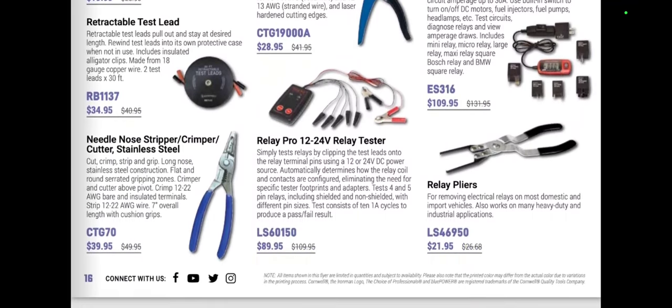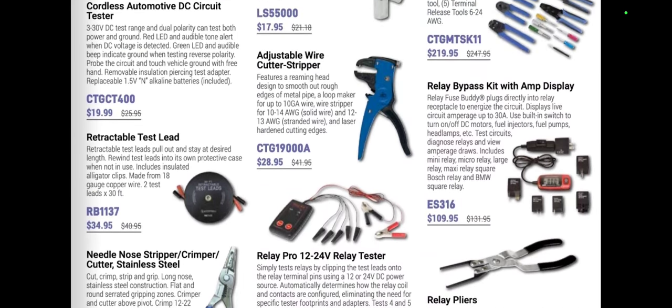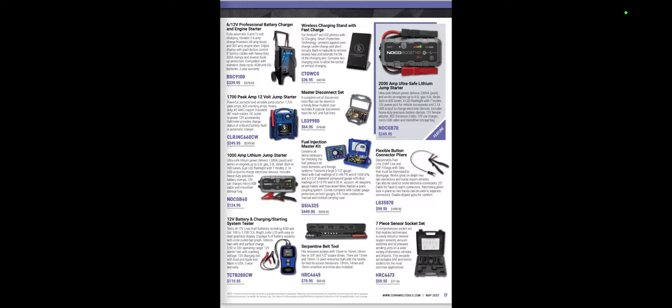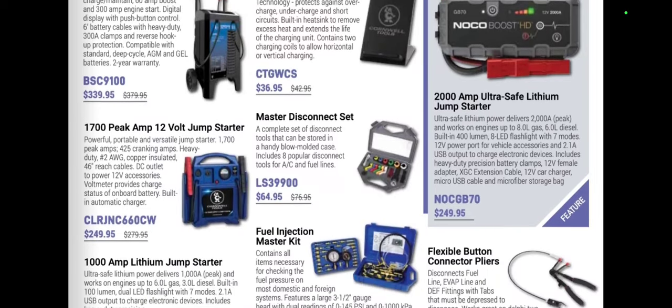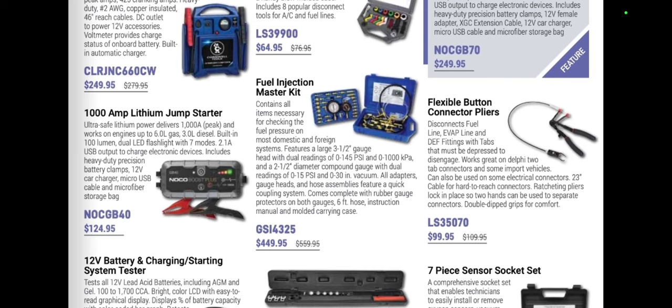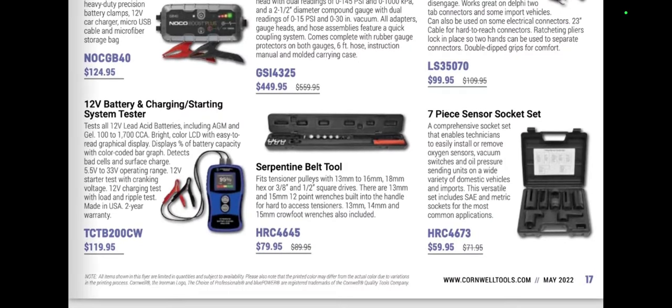We've got some laying retractable leads, needle-nose stripper crimpers, and cordless testers. There are NOCO chargers for $249, and the master fuel injection tester at $449 — one of the best kits available. The Lyle button connector pliers at $99.95 are awesome for getting into places where you need to disconnect connectors. There's also a battery system charging tester at $119.99 and a serpentine belt tool.